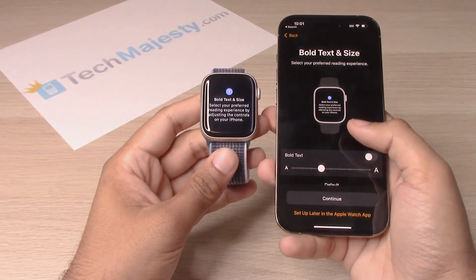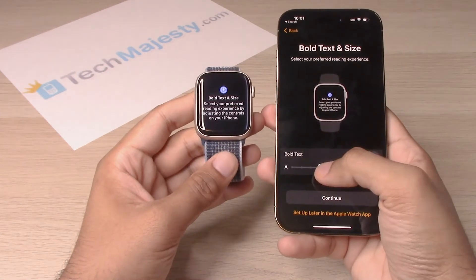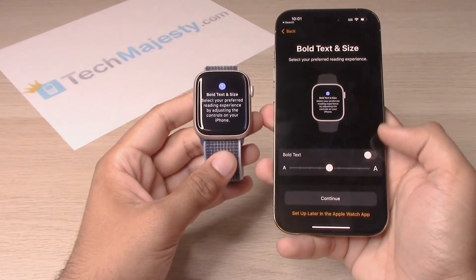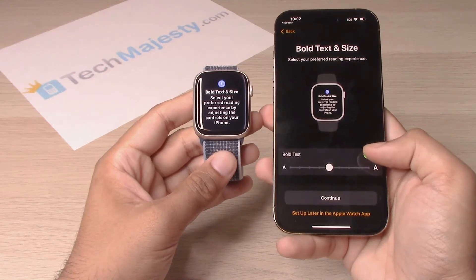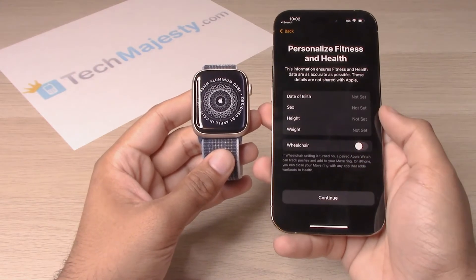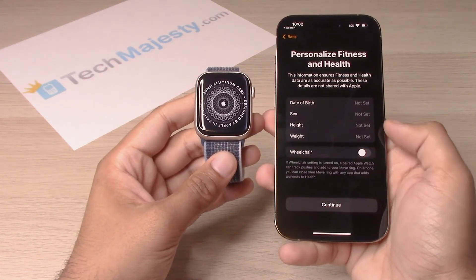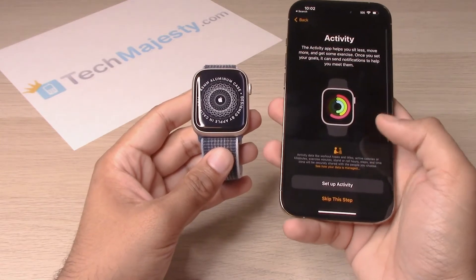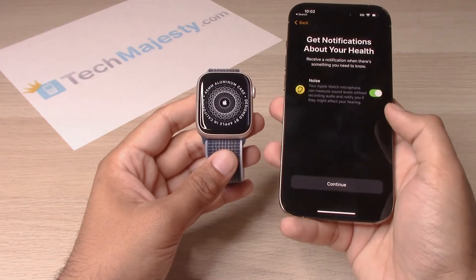Then you have the option to choose your text size on the Apple Watch. Go ahead and choose whichever text size you'd like. If you'd like to make it bold, you can go ahead and toggle the bold text option right there. Click on continue, then click on OK. Go ahead and put in your date of birth, your gender, height, weight, and wheelchair status, then click on continue. You can go ahead and set up the fitness app over here, or you can skip this for right now.